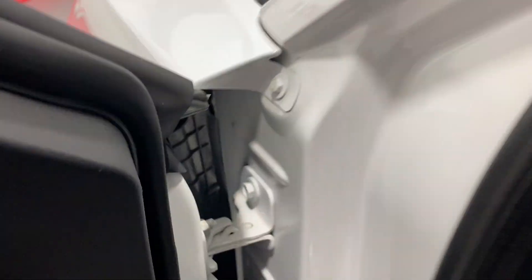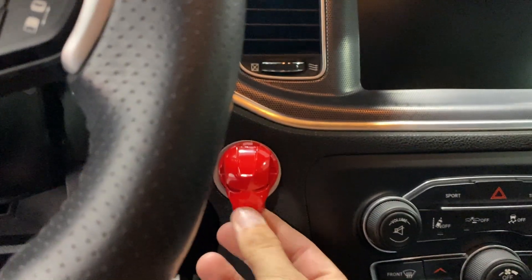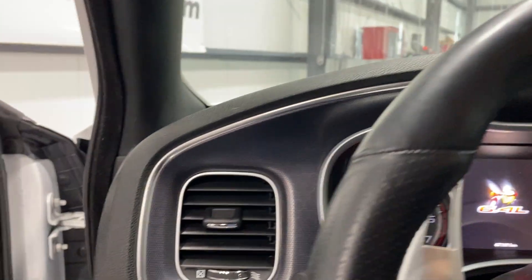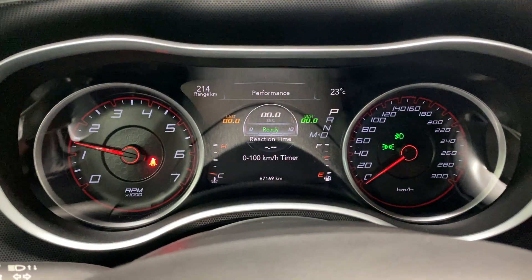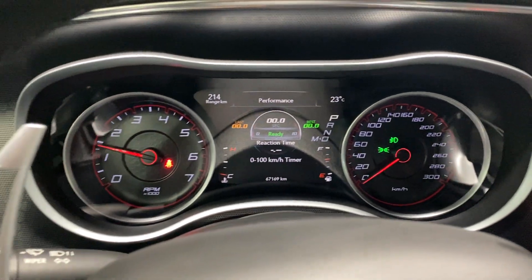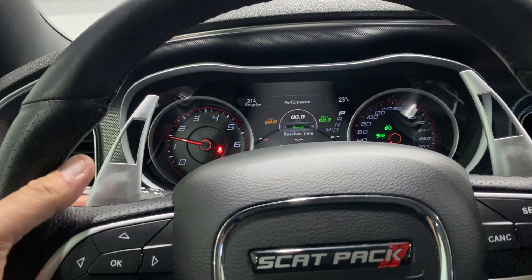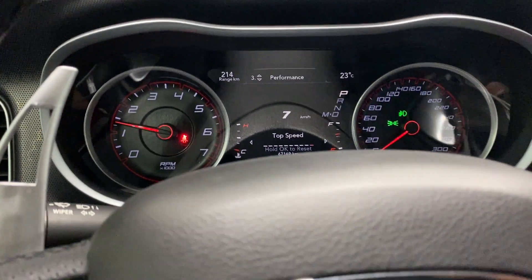The door frame is nice and clean. Getting in and firing it up — it's push button start, you open the Iron Man helmet cover and hit the button. In terms of kilometers we have 67,169 — nice and low. No warning lights or issues on the dash. We've got large paddle shifters and arrow keys to work the dash.